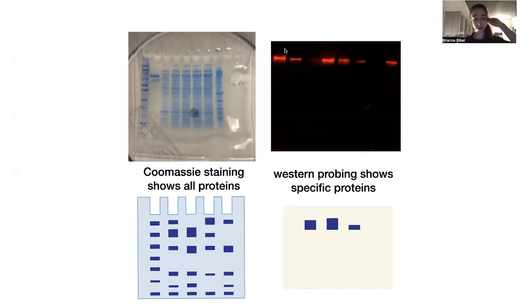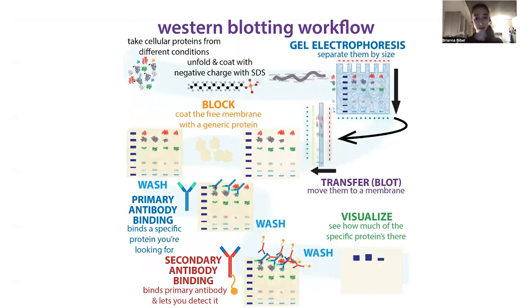The proteins are in this gel, which is not very sturdy — if you try to do anything, it can rip. The proteins can still diffuse out of the gel, or diffuse like a ring, because they get all blurry. So basically we need to put these proteins onto something that is more stable, and we're going to stick them onto a membrane. This is often like a nitrocellulose or PVDF membrane. This membrane is going to be sturdier, it's going to allow us to do a bunch of washes without having to worry about ripping the gel. So we're going to move it to this membrane in this blot step.